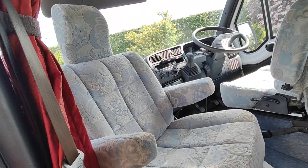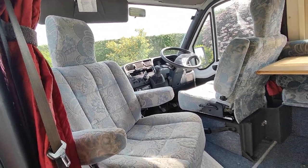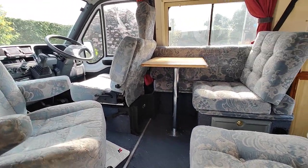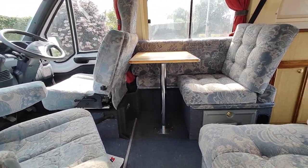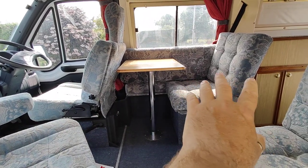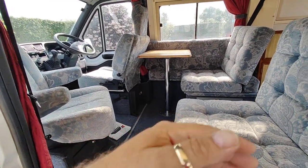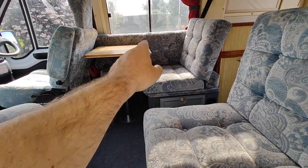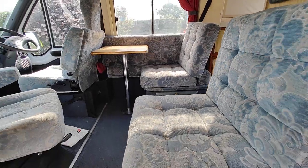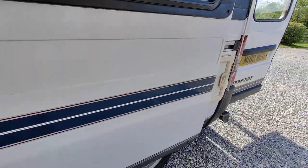As you can see, these front seats spin around giving you a great communal area. There's a small table there — I think there's a big table somewhere as well. This side folds down to make a sofa if you wanted to. You've got a single bed there with the front seat folded, and another single bed on this side — or you can use that cushion, put it in the middle, and make a double bed sleeping across the van.